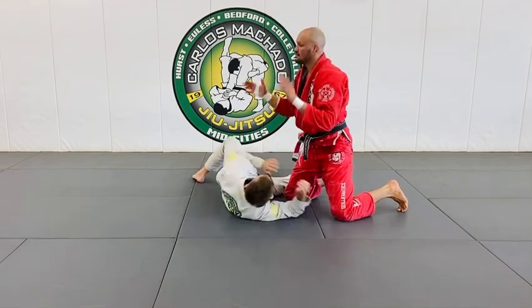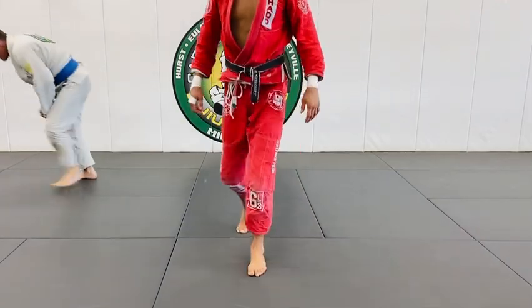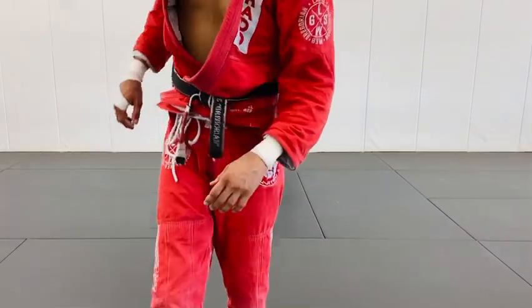Alright, try that one today. Dip your left shoulder.